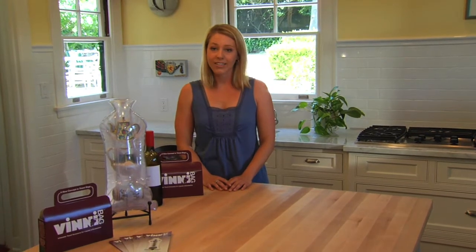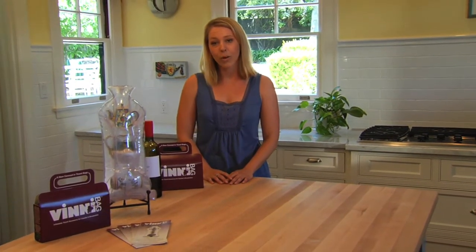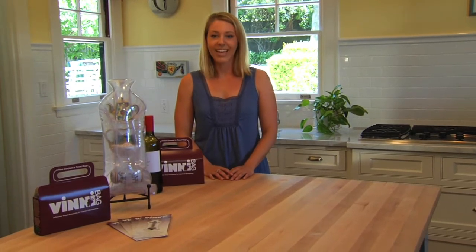Hi and welcome to our demonstration. Today we're going to show you how to use a VinniBag to make sure fragile items travel safely without any leaks, spills or breaks. If you have any questions that we do not cover in this video or on our website, you can always give us a call. Let's get started.